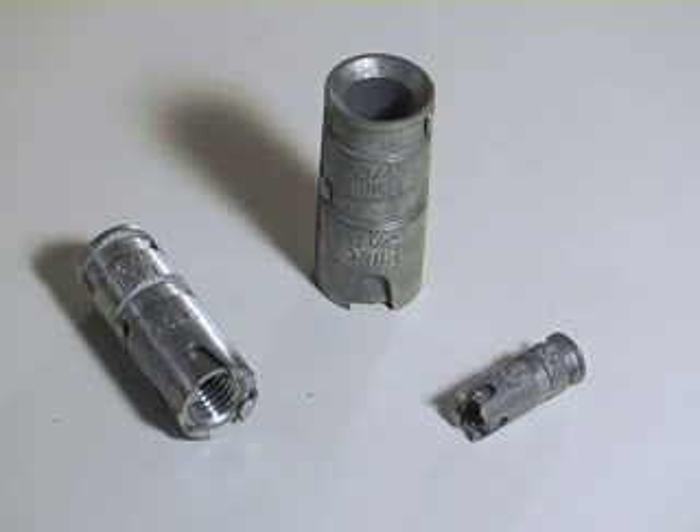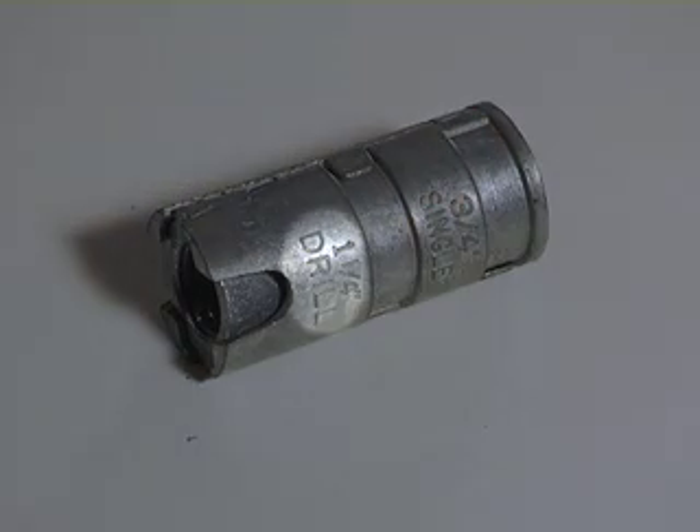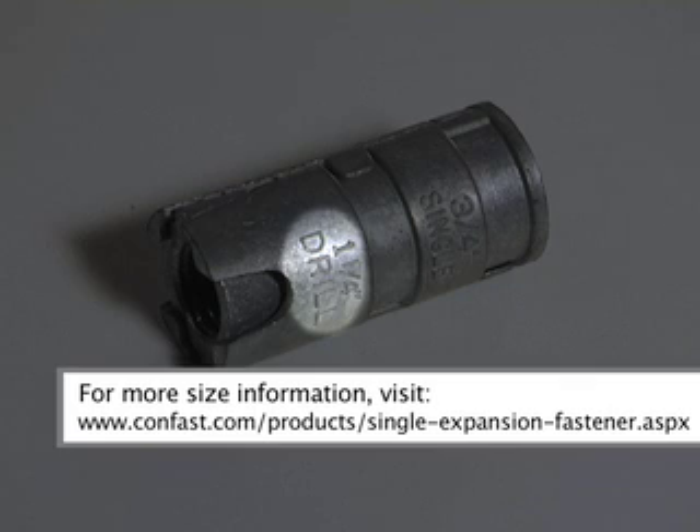The single expansion anchor is a female anchor designed for use in concrete, brick or block based material. The anchor size is designated by the inside diameter of the anchor. The diameter of the hole to be drilled is the same size as the outside diameter of the single expansion anchor. The exact hole size is marked on the side of the anchor or can be found on our chart under technical information.